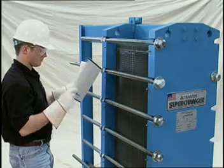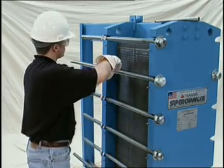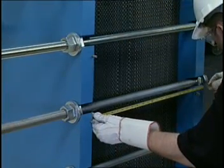The unit should be tightened to the same plate-pack dimension that was received from the factory, usually the average of A-Max and A-Min. The dimension should be checked using a metal tape, and the dimension should be uniform at all bolt locations.